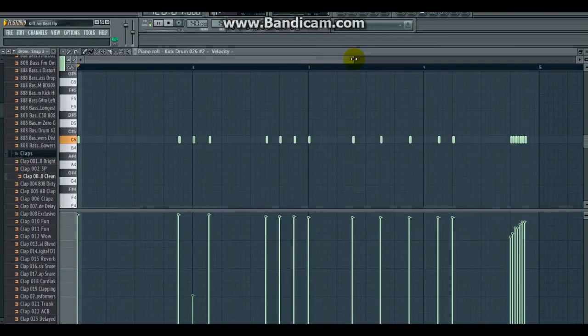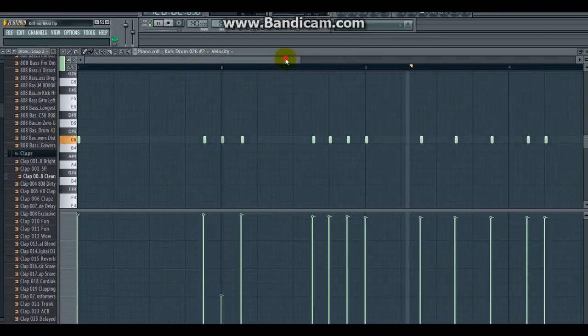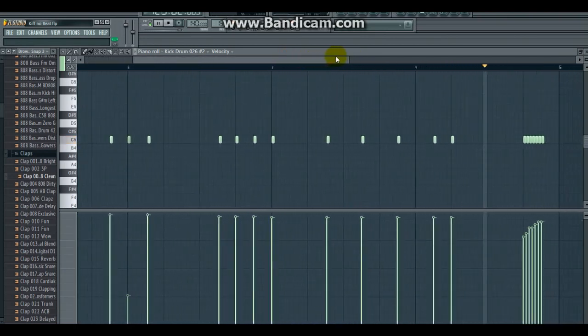Nous allons mettre des kicks, des pieds. Ensuite, à nos kicks que nous venons de mettre, nous allons mettre des claps.